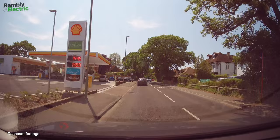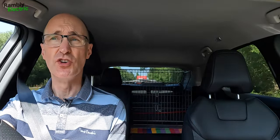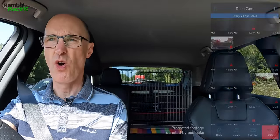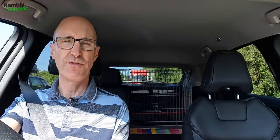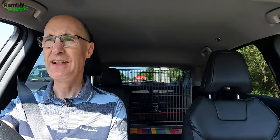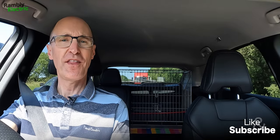One other thing I've noticed: there's a button on the front of the dash cam that you can press to protect a particular clip from being overwritten — useful if you've had an incident and have a small SD card. However, my camera seems to be protecting a lot of footage automatically even though I've never pressed that button, and I don't know why. It's easy to fix by formatting the card, but it's a minor quirk. Anyway, leave your comments below, hit like if you enjoyed this, subscribe if you're new, and I'll see you in the next video.